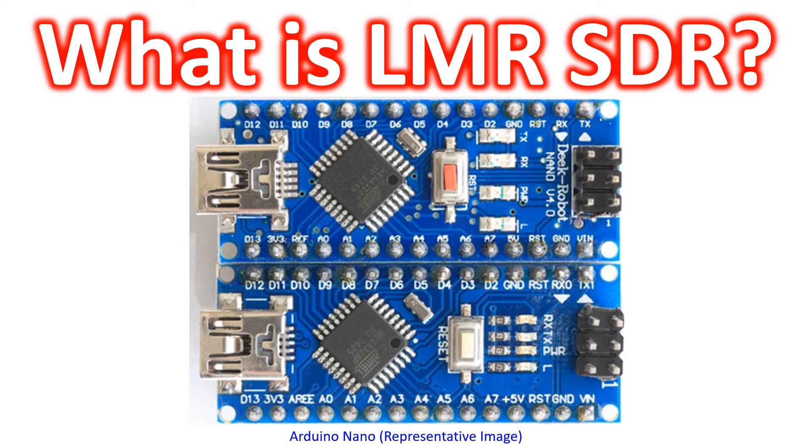F5NPV has given detailed descriptions about homebrewing LMRSDR on its webpage including videos. Even though I did look at the pages of YE3CIF and UT3MK, they seem to be in regional languages.